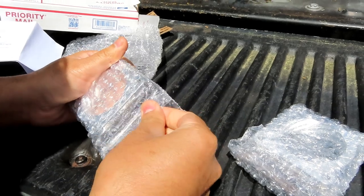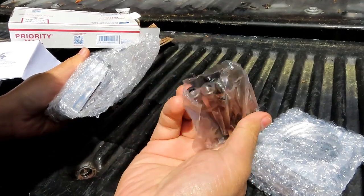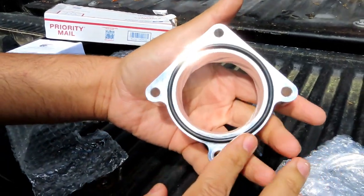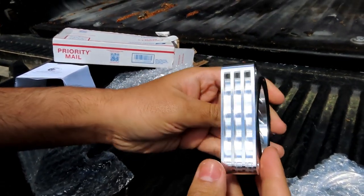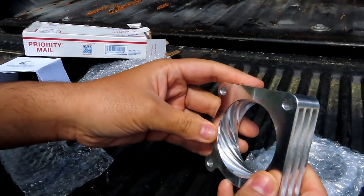Let's get this out. Four Allen head bolts. The spacer — the o-ring is pre-installed. This has a nice heat sink design. It's aluminum, and there are the cuts. It's a nice design.